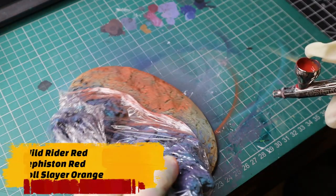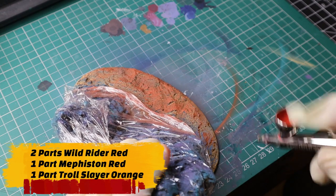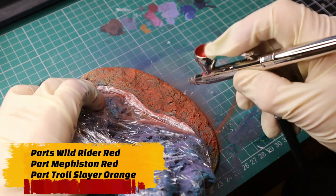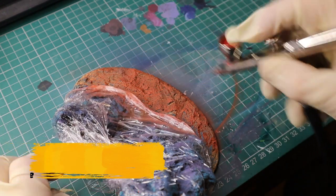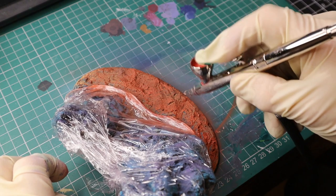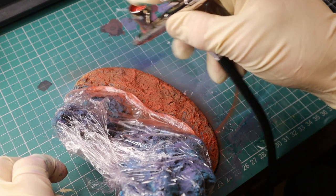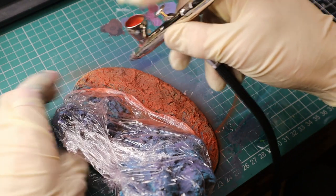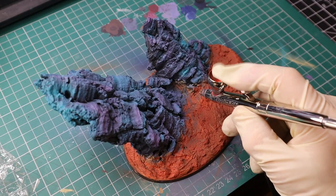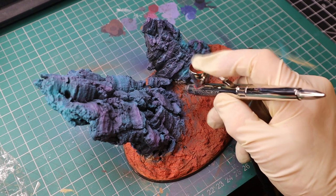This next colour took me ages to get right, but it's two parts Wild Rider Red, one part Mephiston Red, and one part Troll Slayer Orange. I wanted it to have a Mars kind of terrain feel, and this colour in my opinion really nailed it. Just keep playing around until you have a colour you're happy with.